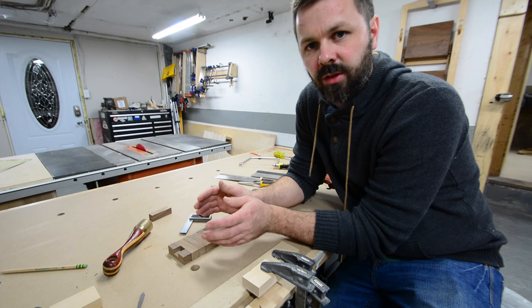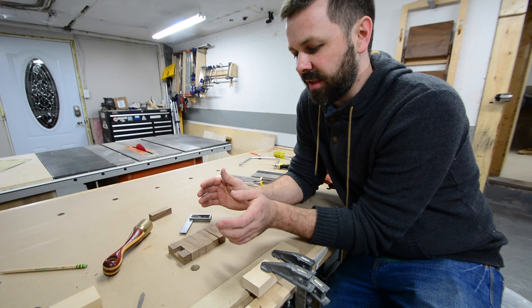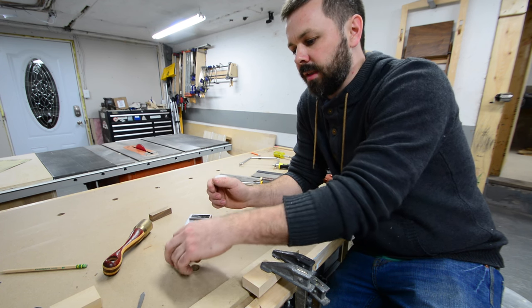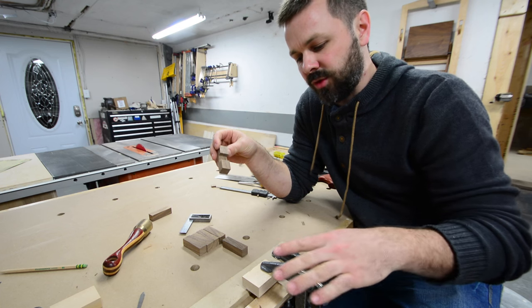I got my six blocks all dimensioned and cut to two and a half inches long. So the next thing I have to do is five out of the six blocks need a three quarter by three eighth of an inch dado. Like this one here I've already cut. And the way I did this is I built a little jig kind of just out of clamps here on the bench.